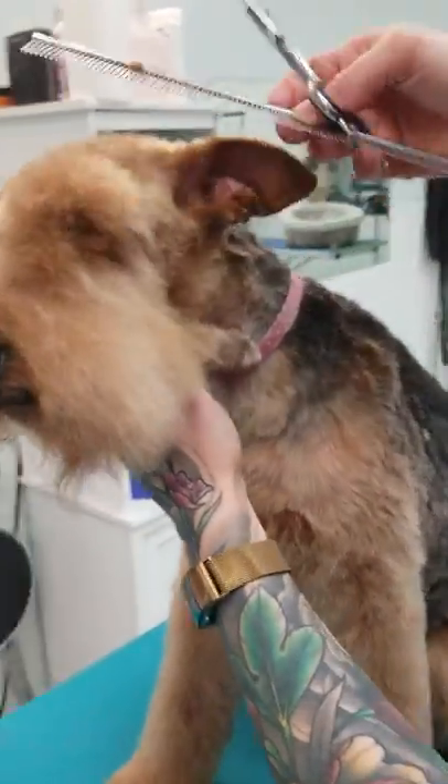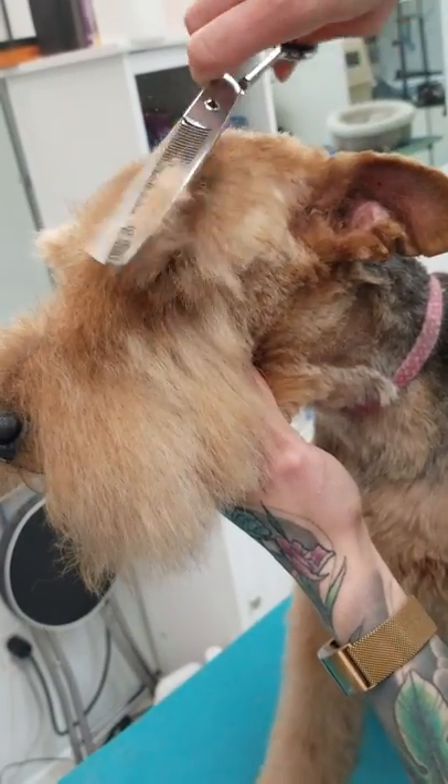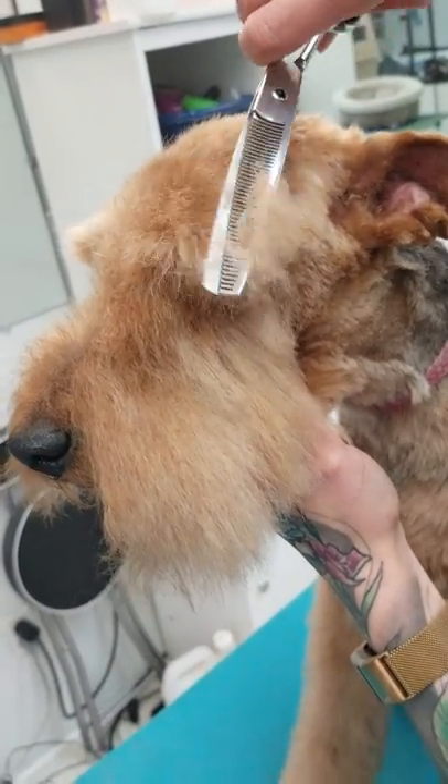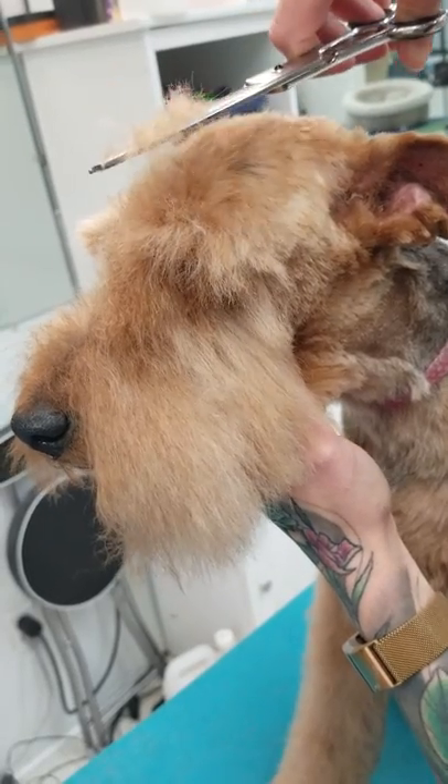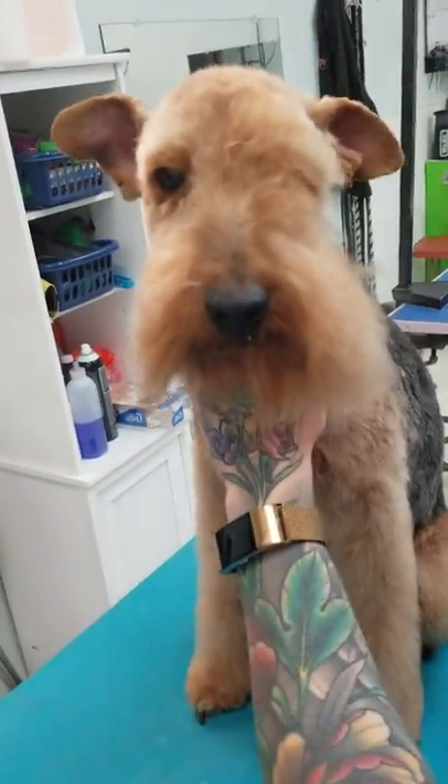First what I'm going to do is start with his eyebrow — I'm fluffing all the hair on the top of his head and thinning it forward. I'm not putting my scissors on his head, I'm just thinning any hair that's sticking up, and then I'm going to comb it all forward again.